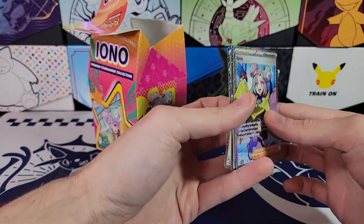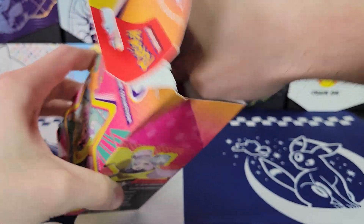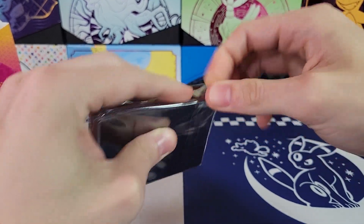Beautiful full art with that one. So yeah, this will probably bring down prices of the others on the open market because you're adding more supply. You know what I mean?